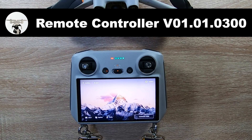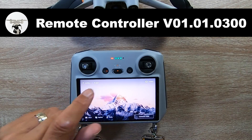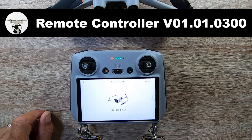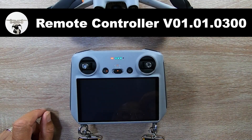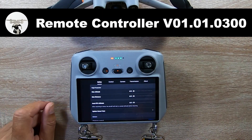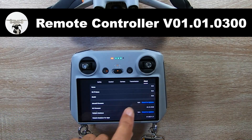Sounds like it's a big one. So what I'm going to do first, I'm going to go straight into the controller. Guys, make sure that when you're on the controller, the internet is connected to it so you can get the update. I'm just going to go into the camera view, go into the three dots to do the update. Check for updates.